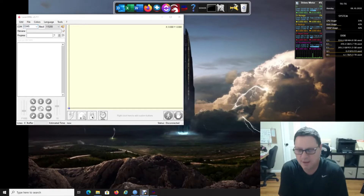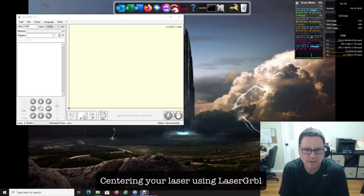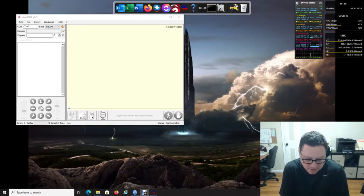Hello again. I see a lot of people question how to center their laser or get an accurate position so they know where their laser is going to burn, so their images and designs are not offset. I'm going to show you a really easy way how to do this.